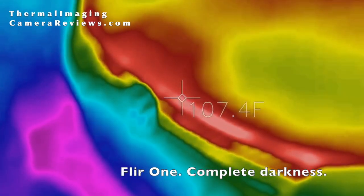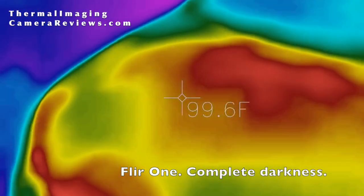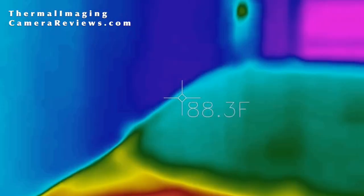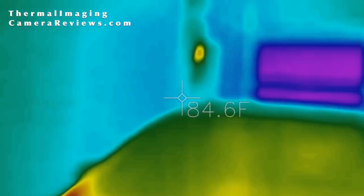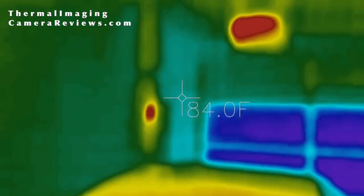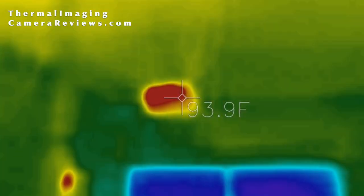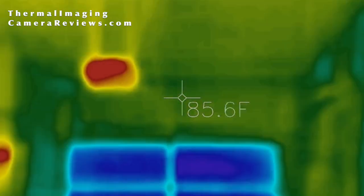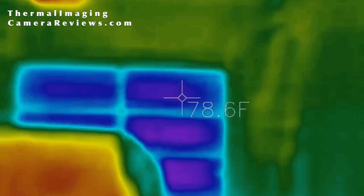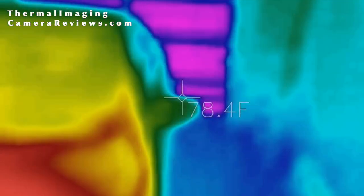This is the FLIR 1 with MSX enabled in a fully dark garage. Here you can see a recently run car, the electrical box in the back corner, and the garage door opener as well. While the image is slightly more blurry than the Seek, you can see that it adjusts and focuses much quicker. We also have only the one temperature sensor.